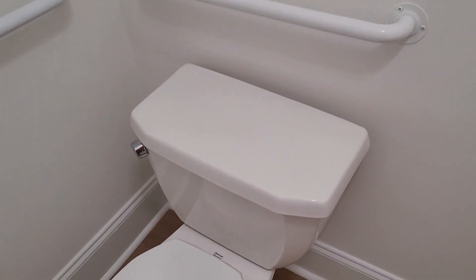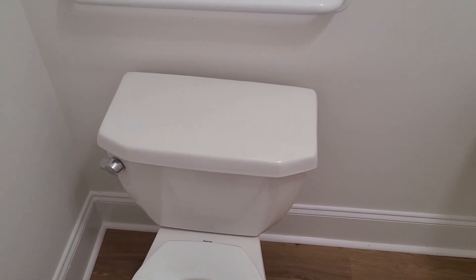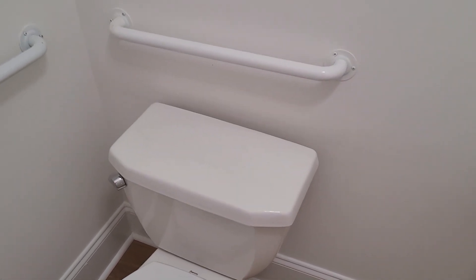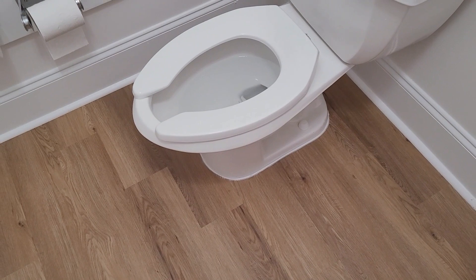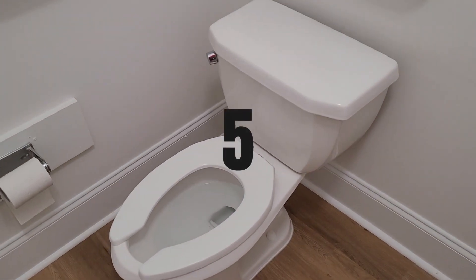The performance on these is okay compared to the flushometer variants, which have better performance in general. These tend to perform a little bit less well. However, they're definitely serviceable and definitely don't have any problems with clogging, as far as I can tell. It really depends on the Flushmate. The performance is serviceable, but nothing really beyond that. It gets a 5.